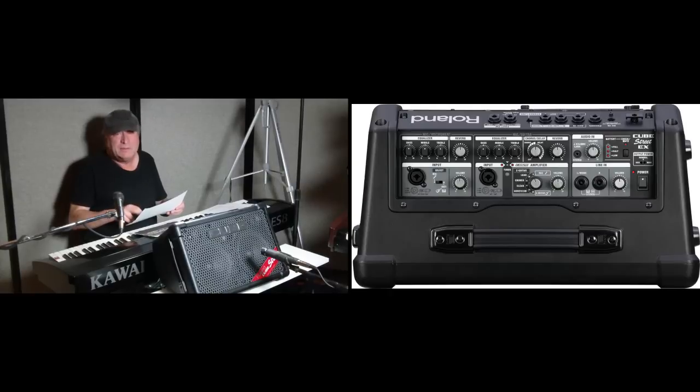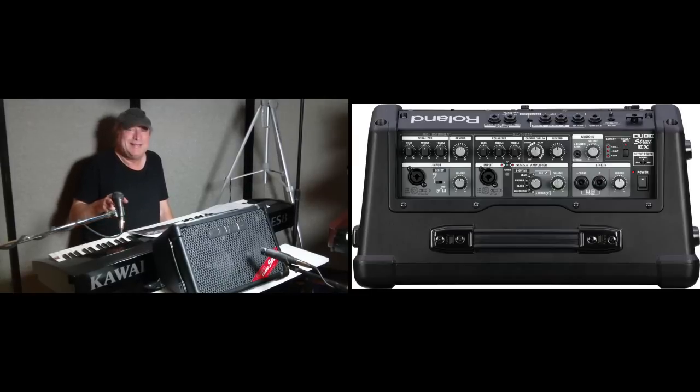You have your power switch next to that, and above that your output power selector with three options: eco or economy mode at 10 watts (5 watts per side), normal mode at 12.5 watts per side for a total of 25, and max at 50 watts total (25 watts per side).